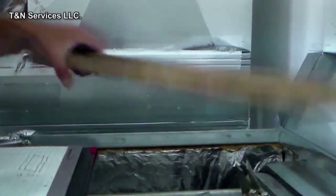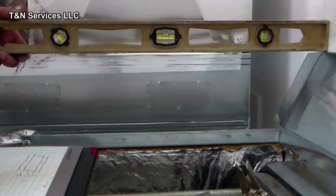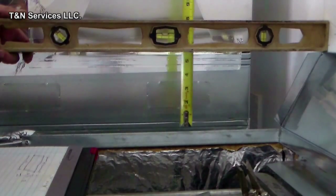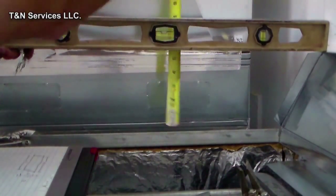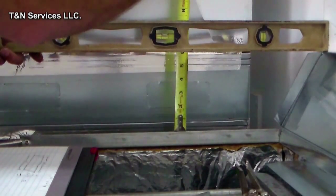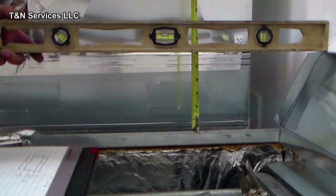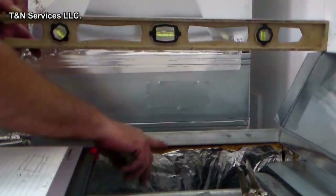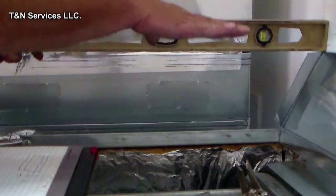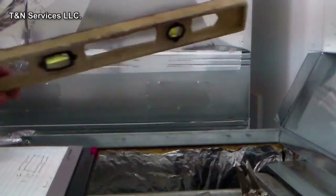We're ready to make our side measurement. We lay our level across the top like so, and then we get our measurement. It's actually six inches — six inches from here to the bottom of the coil. I'm using a level to get that mark because there should be a coil here, so that's six inches.